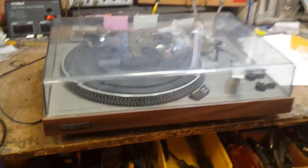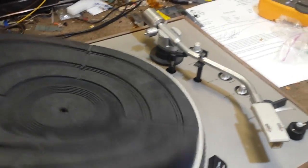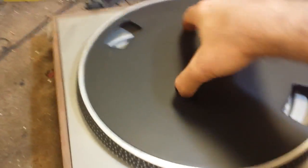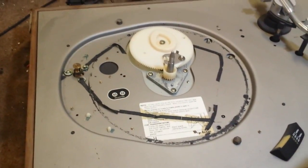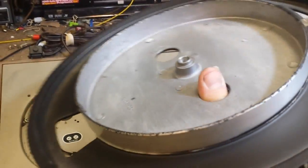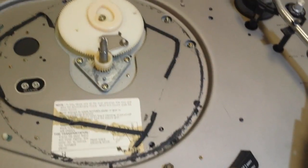The first thing you want to do — ignoring the needle, that's really the last thing you check — we're going to take the dust cover off, take the mat off, take the platter off, and see what's underneath. This is a fairly common thing we see: belt goo. The belt has decomposed and turned into tar, and it's all over the rim of the platter. Looks like it's been ground into the plinth a little bit.